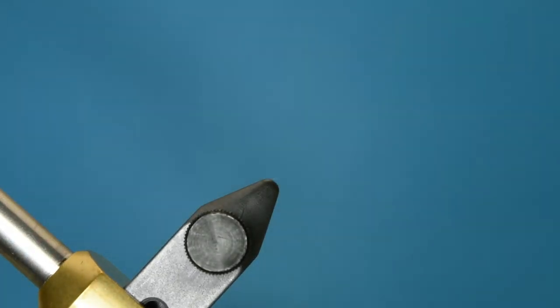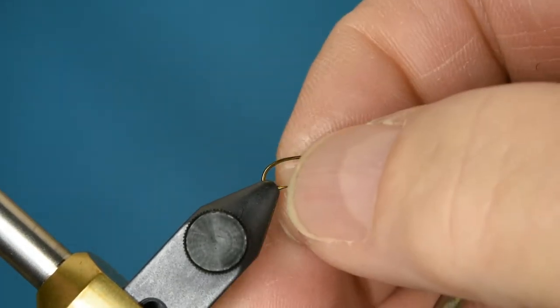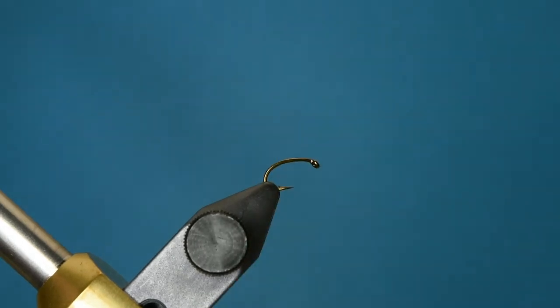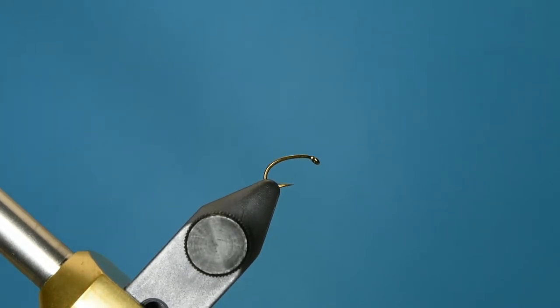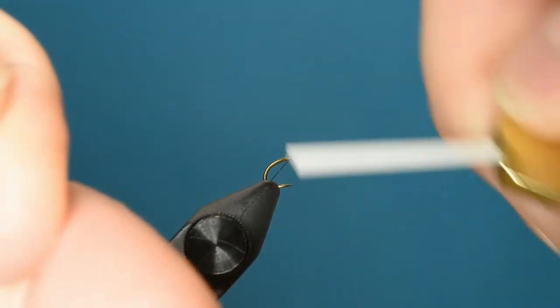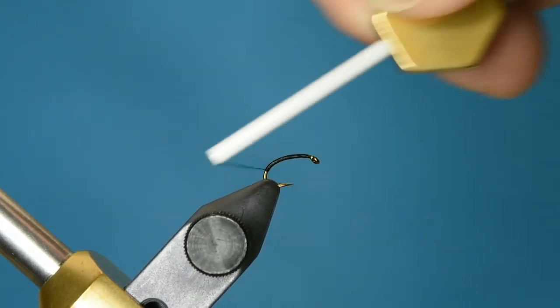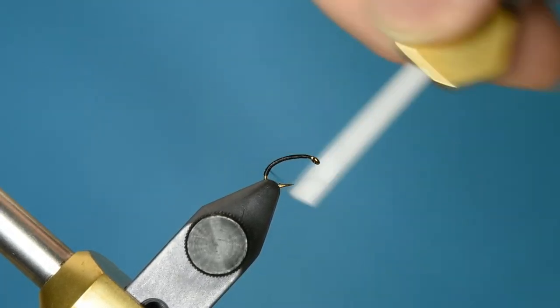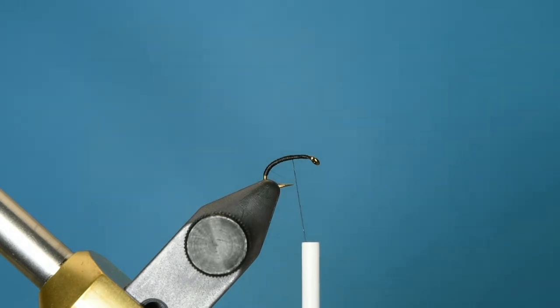I'm going to start with the Daiichi 1130 size 18 hook. The body of this fly is nothing more than the tying thread — in this case I'm using a black Bevis 14-0. I like the really small diameter of this thread because it keeps from building up too much bulk at the tie-off point of the CDC puffs which create the wing. I'm going to bring that thread down to the curve of the hook and then bring it right back up to a point about a third of the way back between the eye and the bend of the hook.